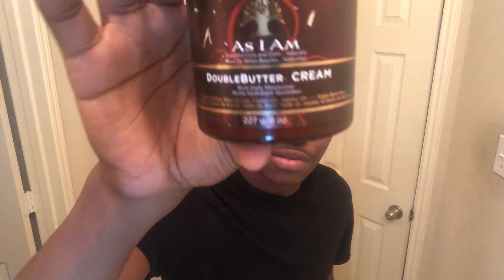So before we get started, we're going to need some things. We're going to need a medium brush, soft brush, silk durag. You're going to need a bowl, a little washcloth right here, and your moisturizer of choice. I'm using the double buttercream — very good moisturizer.